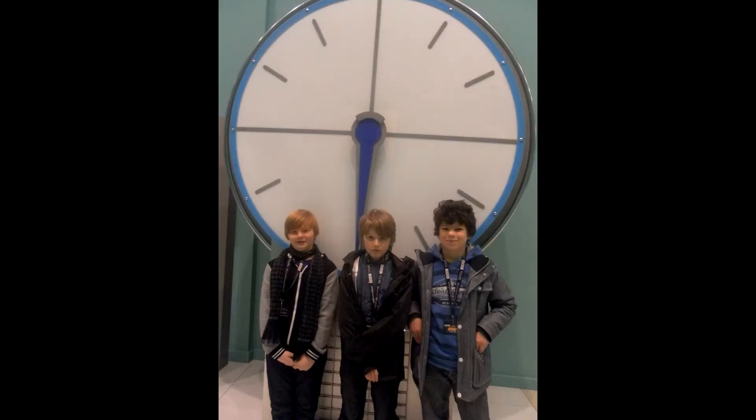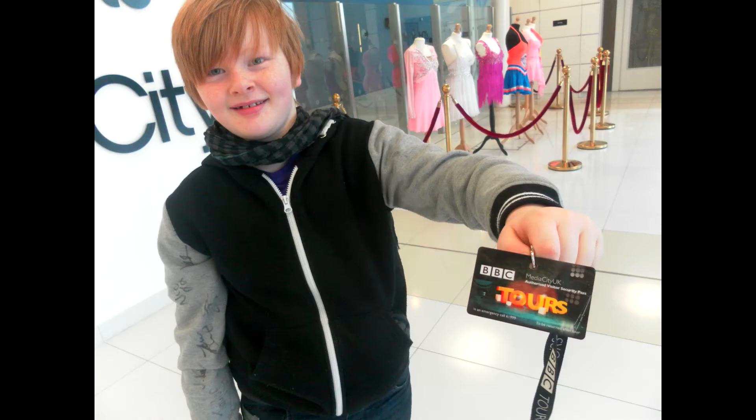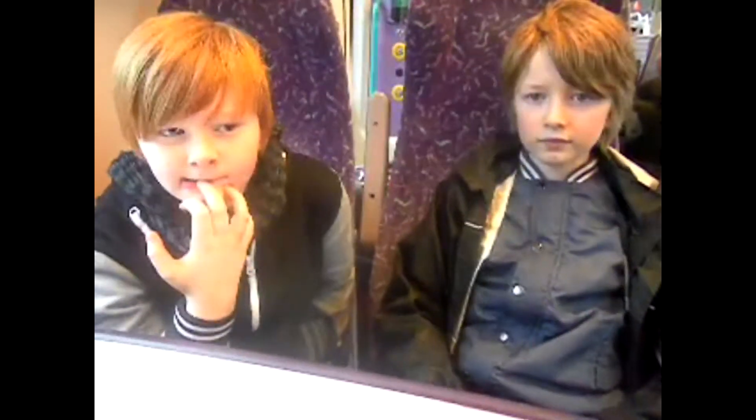After that, a quick photo with the infamous countdown clock, and that marked the end of our tour of BBC Media City UK. Now for the journey home and an interview with Beau and Conor. We're on the train back from Leeds — we've been to the BBC at Media City UK in Manchester.